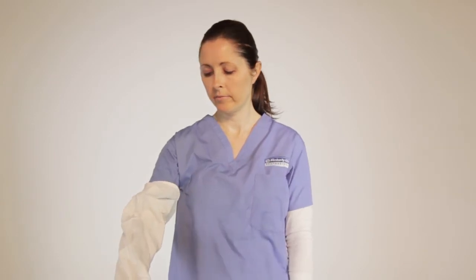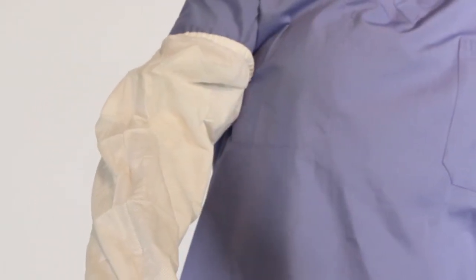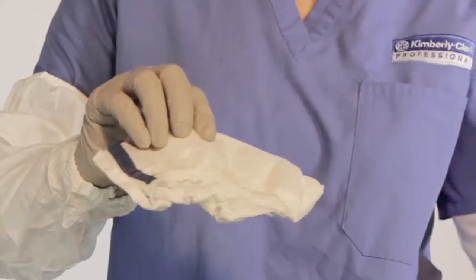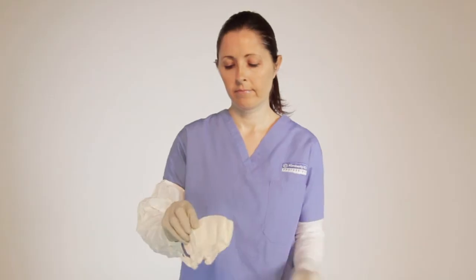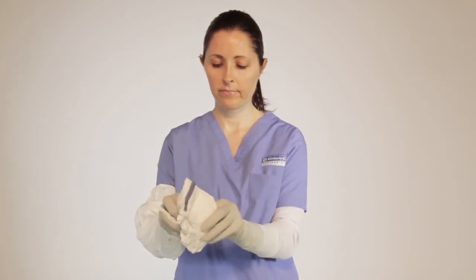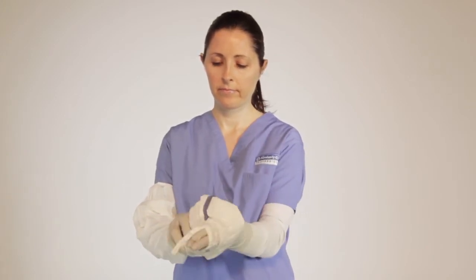Proceed by donning the second sleeve. Reach in and pull out the second sterile sleeve at the cuff. Locate the opening, which is the larger side of the sleeve, and stick your hand through with the thumb loop positioned upward.